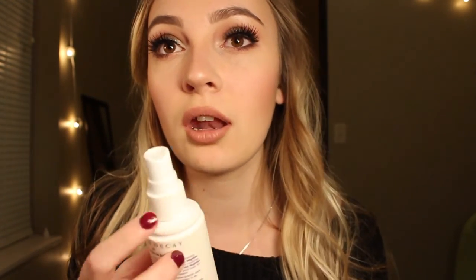Then we're just going to set everything with Urban Decay All Nighter setting spray. Okay guys, this is the finished look! I hope you enjoyed this video. If you like it please give it a thumbs up. Thank you for watching and see you guys next time, bye!